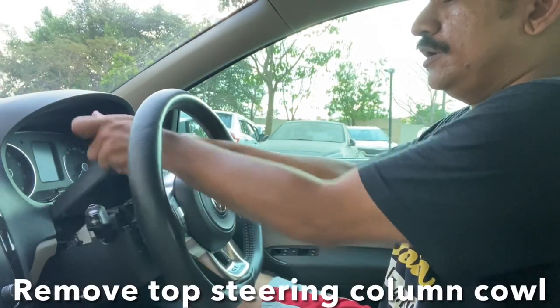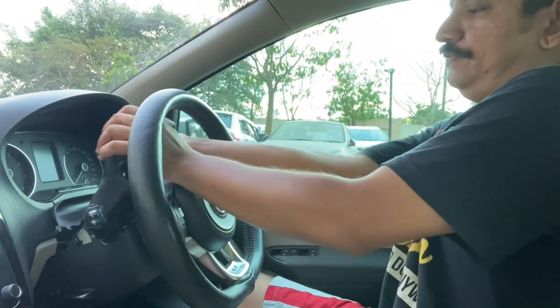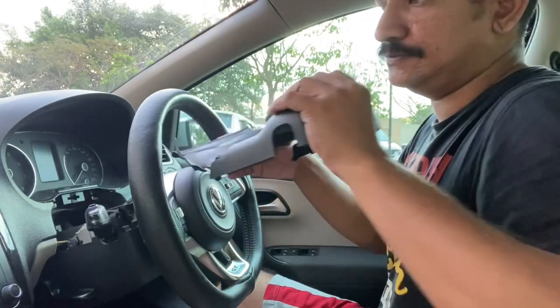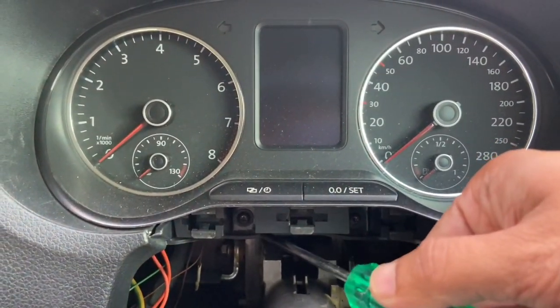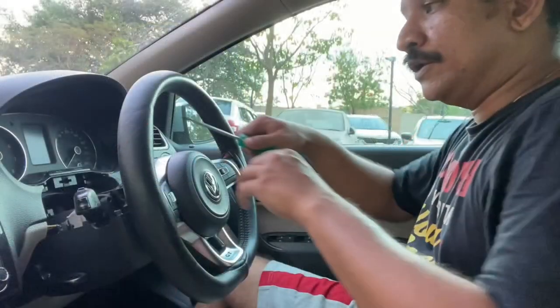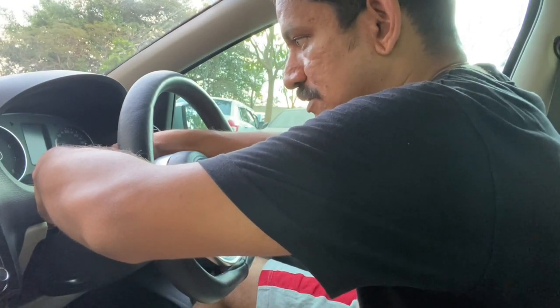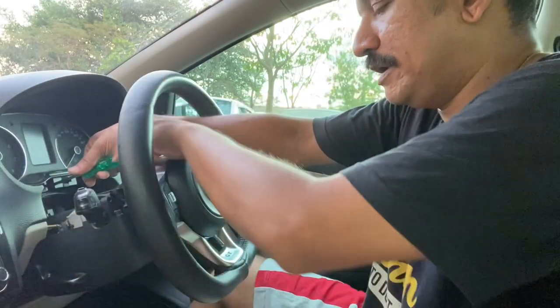First up, remove the steering coil — just pull up from this gap here and pull it out. Now you have two T20 torque screws there. Use a magnetic screwdriver for the job because there's a good chance that the screws may fall into the steering column below, and it'll be a pain to retrieve them.